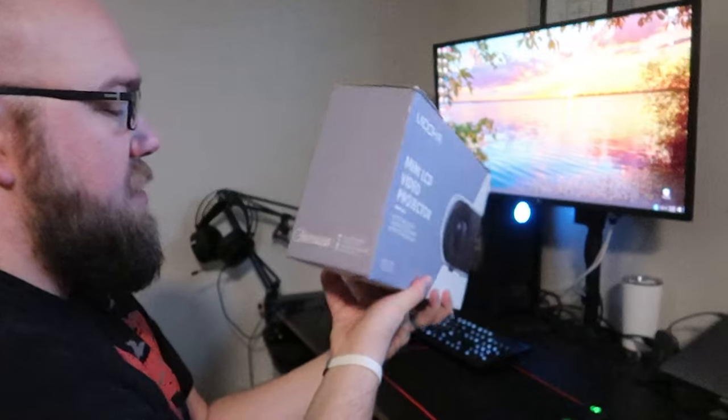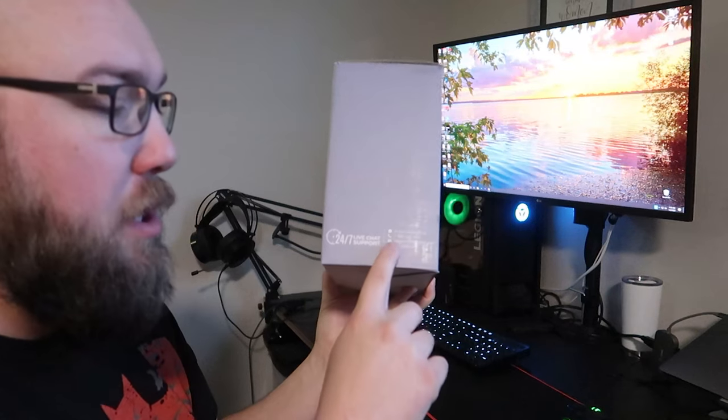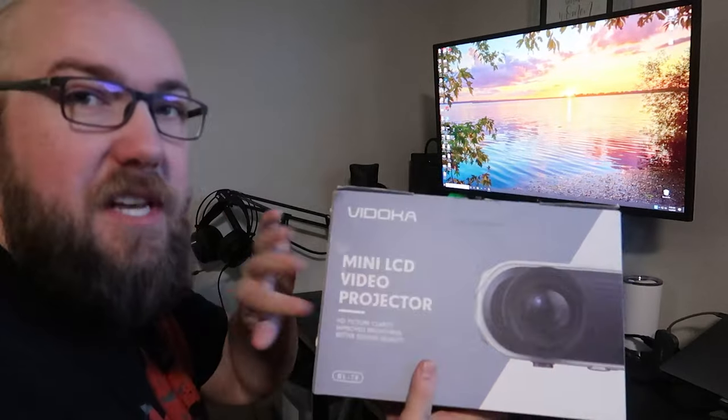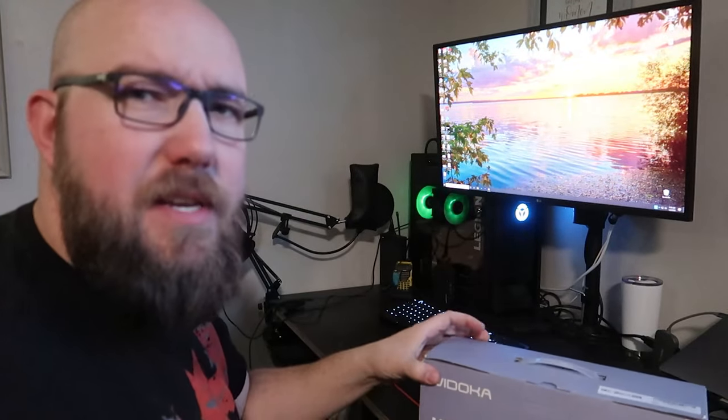Jumping right in, the first thing you'll see here is they advertise very proudly 24/7 live chat support. You can call, you can email, or visit their website where you can message with them. There are no stats on the outside of this projector, so you don't know exactly what you're getting, but let's go ahead and dive in.